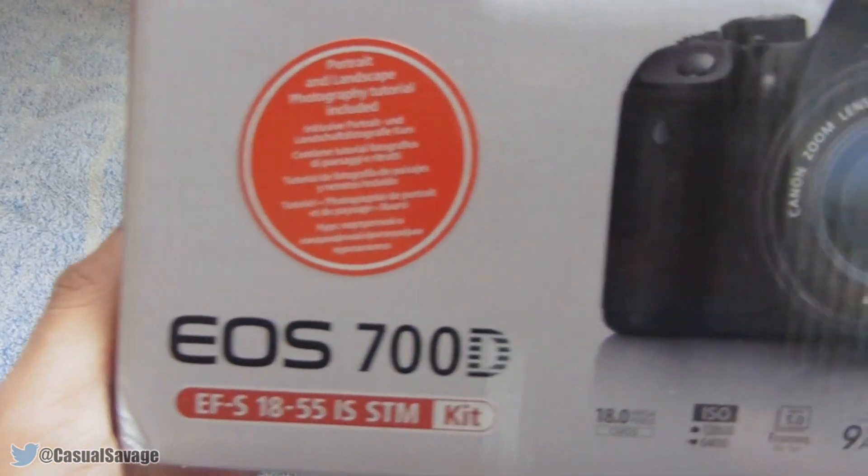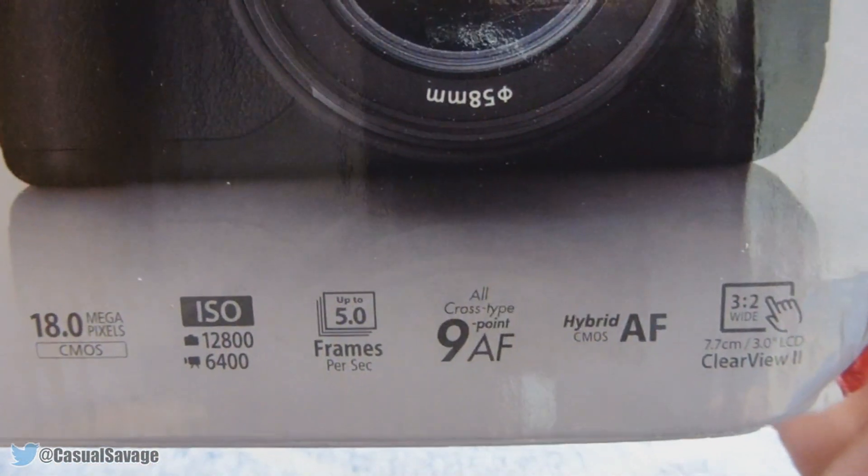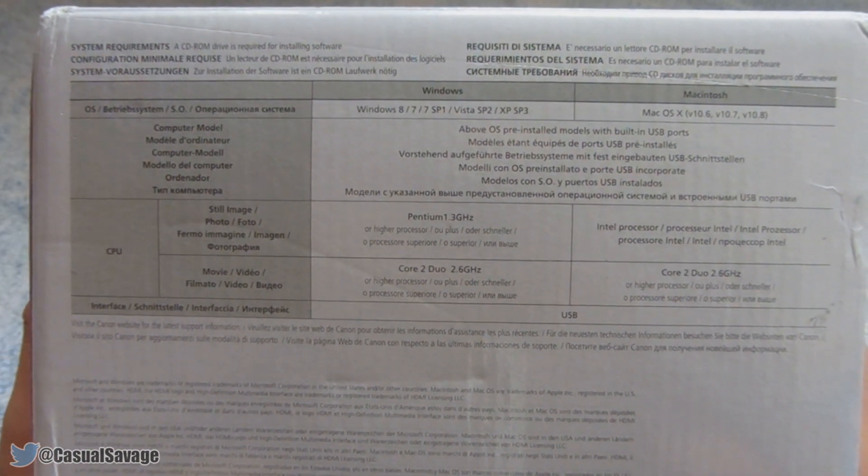As you can see, Canon 700D — it comes with that lens right here, 18 to 55 millimeter, and over here are some of the features. On the side it lists everything that should come with the camera itself. Here are the system requirements, so pause the video right there if you are thinking about getting the camera.